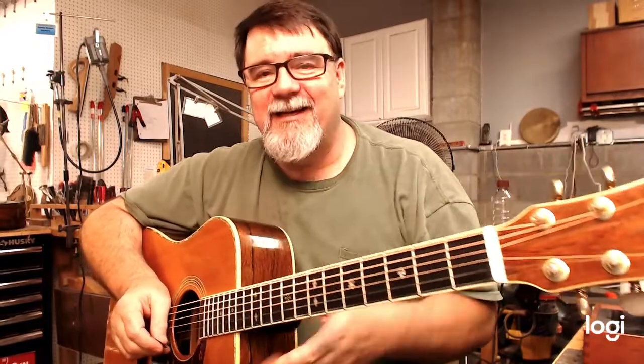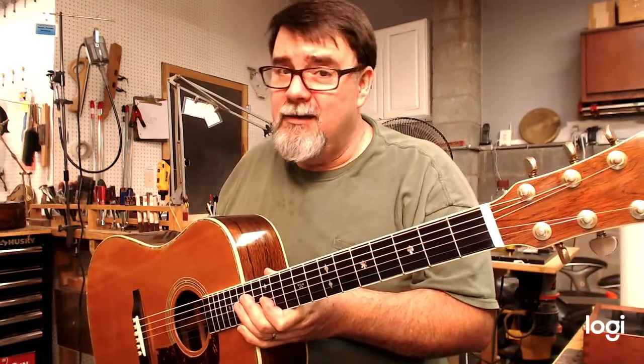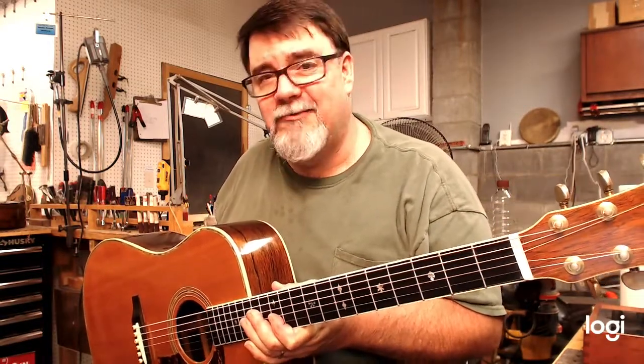Let me see if I can get this little puppy in focus — okay, centered up anyway. On behalf of Charles Johnson of Mandolin World Headquarters, you can find him on the web at VintageMandolin.com. You can find him on Facebook. Use Google for good, not evil.